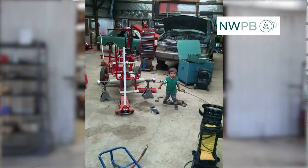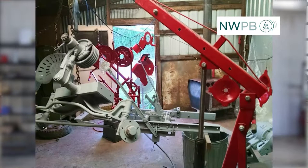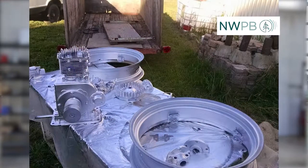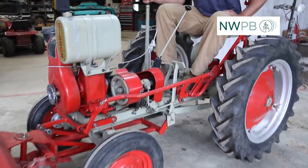Ben thought, why stop there? It's just a series of parts — he could start disassembling them, cleaning them, and put a fresh coat of paint on everything. The tiller steer is pretty interesting, with just a single lever to steer with.